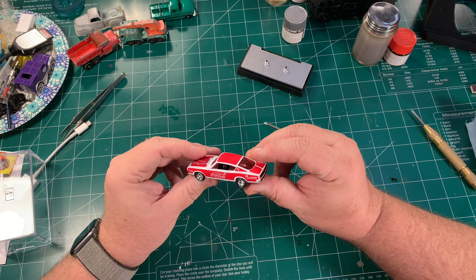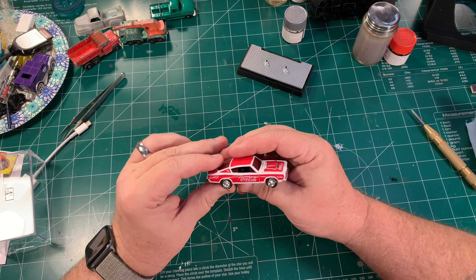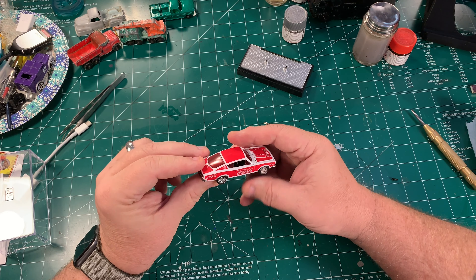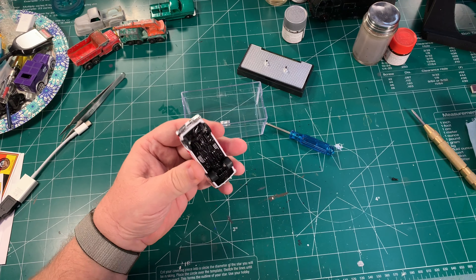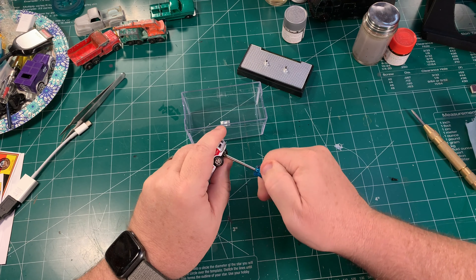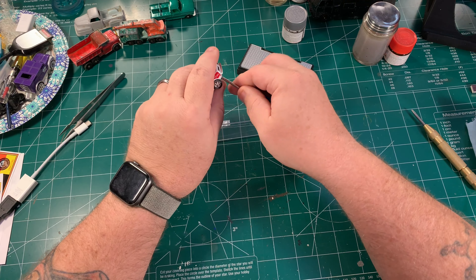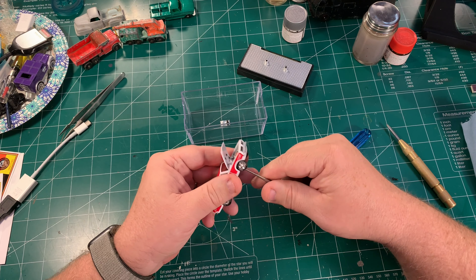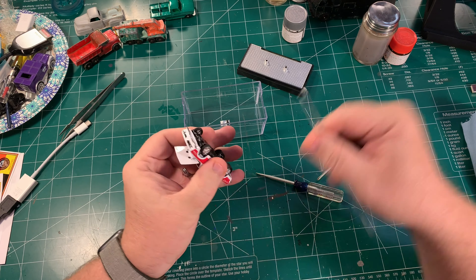We're going to be taking this M2 Barracuda with this ugly Coke paint job and turning it into a Sox and Martin Barracuda. For those of you who don't know, Sox and Martin is a very famous drag race team. They ran a lot of Dodges, including this style of Barracuda. Normally I don't like taking brand new cars apart, but in this case it's a really great car with an ugly paint job and I have a great plan to make it a lot of fun.